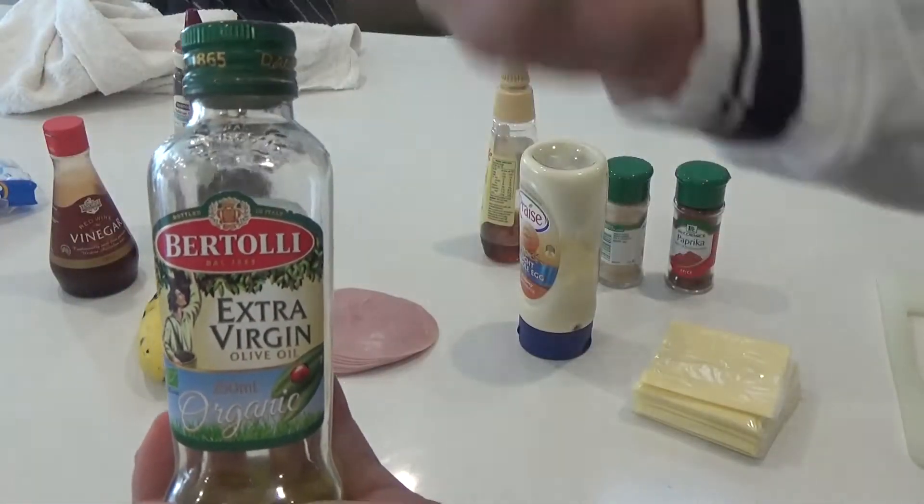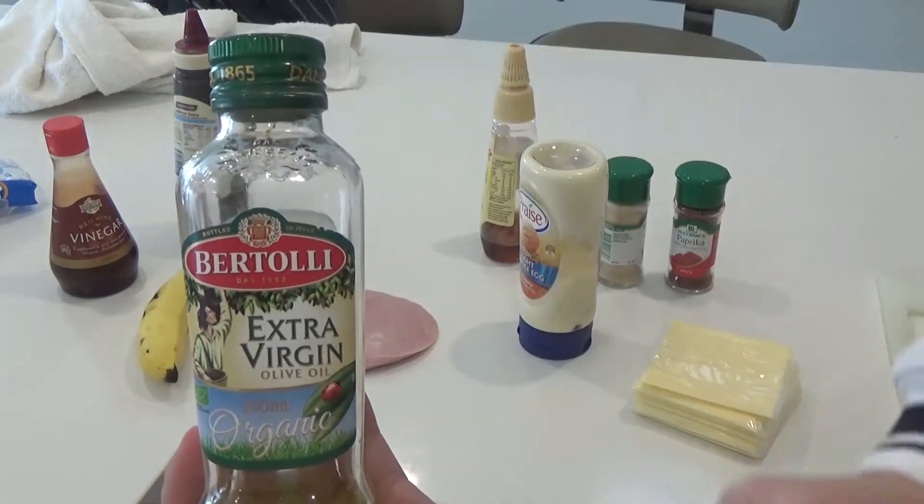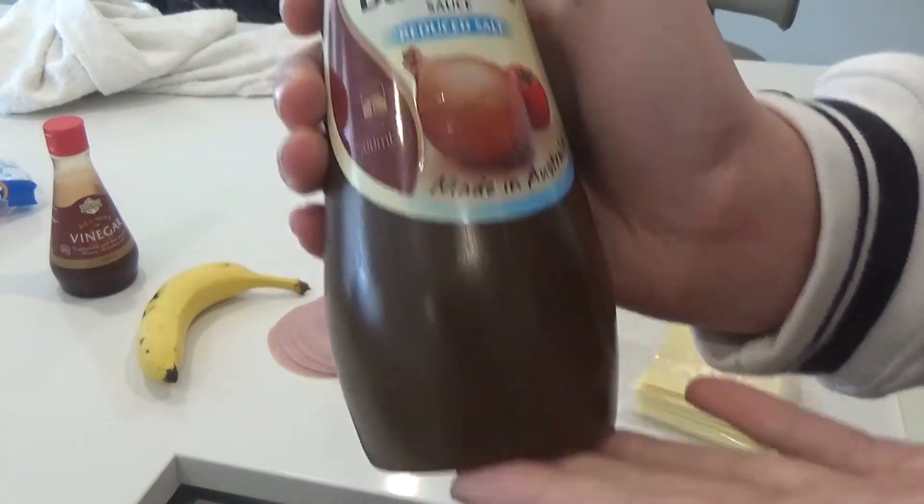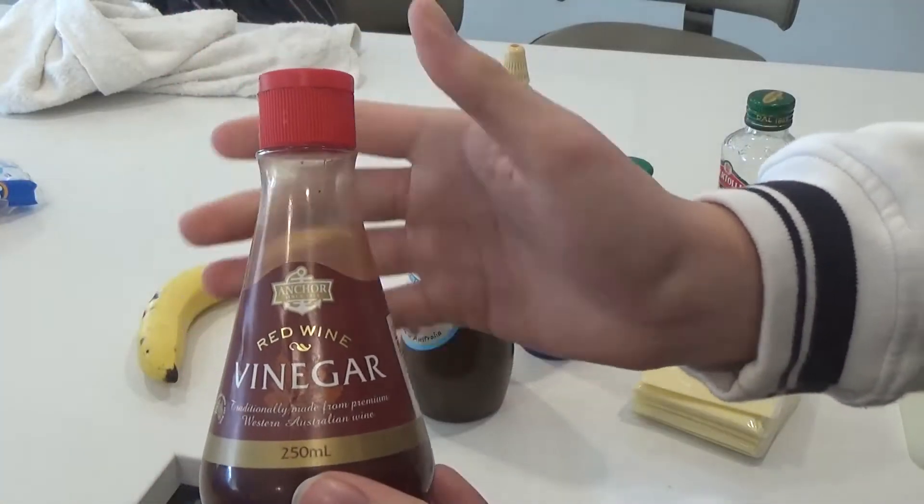Extra virgin oil, because I know all of you out there are virgins, except for the pedophile in the back. I like to use barbecue sauce, so any sauce of your choosing tastes great. Red wine vinegar gets the taste buds flowing. And one whole banana.